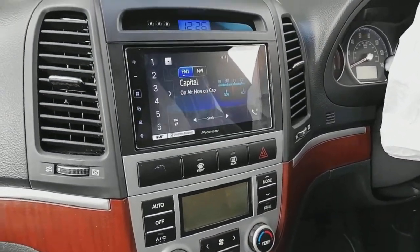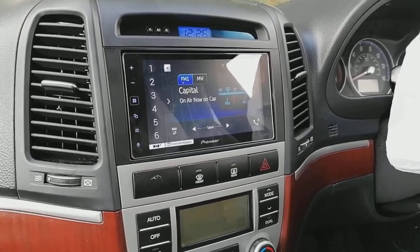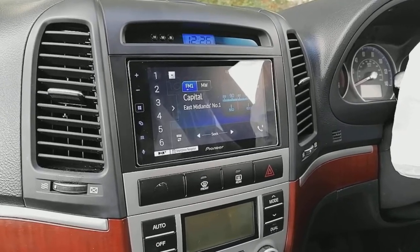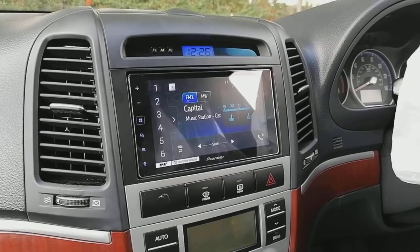When you're all done and dusted, it should look something like this — very smart, I'm sure you'll agree. Any questions on this installation, best to contact your retailer where you got the products from. Hopefully it was some help for somebody out there — thanks for watching, bye for now.